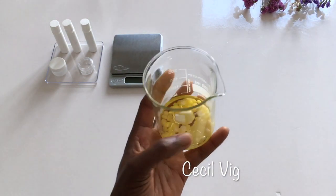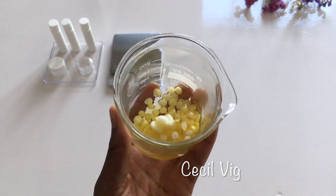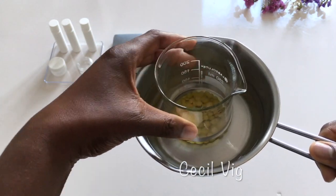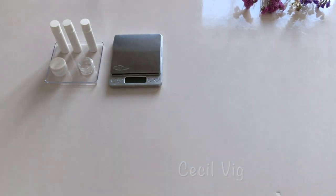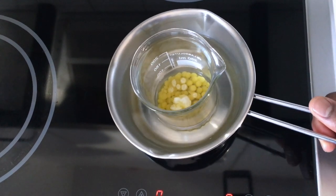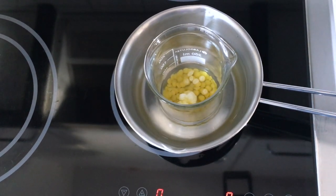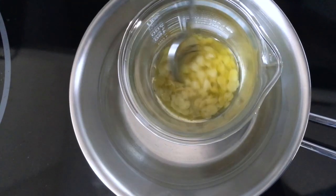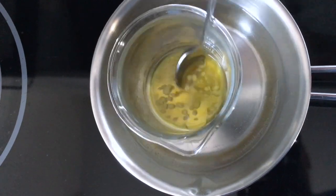I now heat and melt my ingredients using the double boil method. I put 2 glasses of water in a pot, put the beaker in the pot, place the pot on the stove, and turn the stove to medium heat to melt my ingredients. Please remember to mix occasionally.